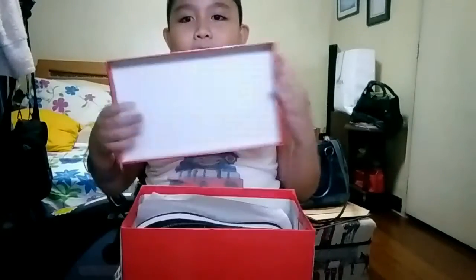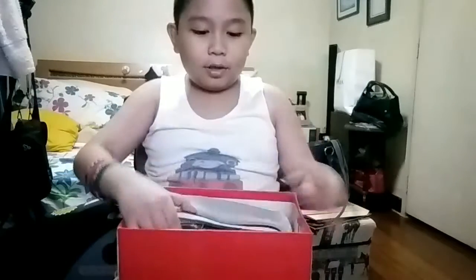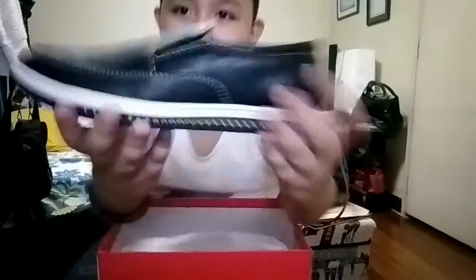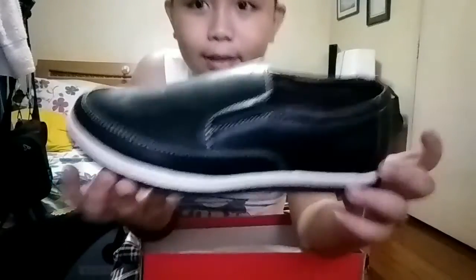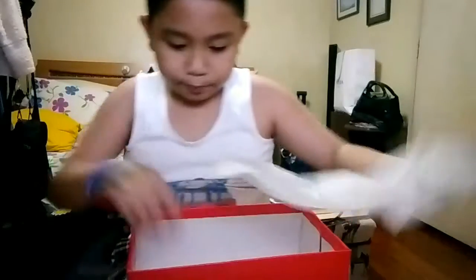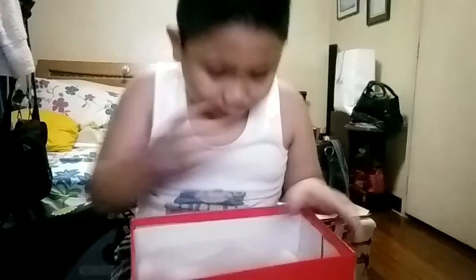This shoe is made by Walk Over. Let's look — whoa, whoa, okay. So here is the shoe, guys. It is in color black. Looks very nice.